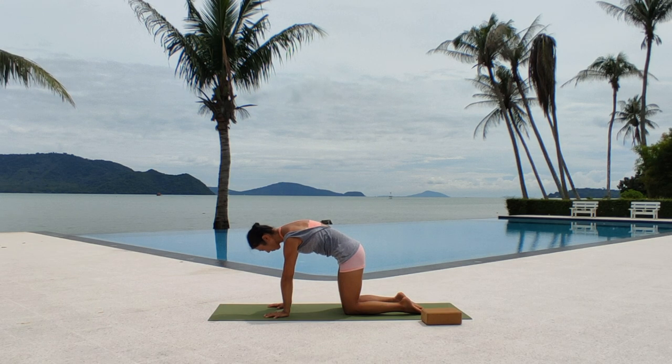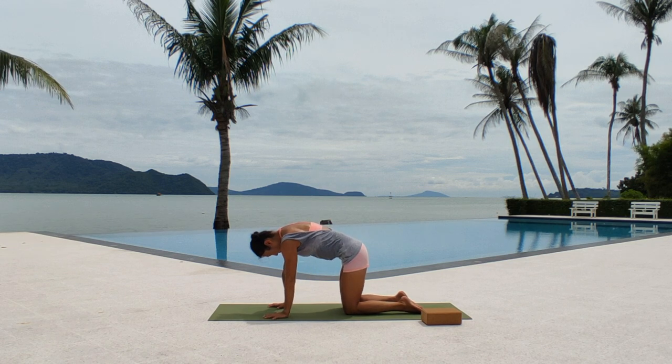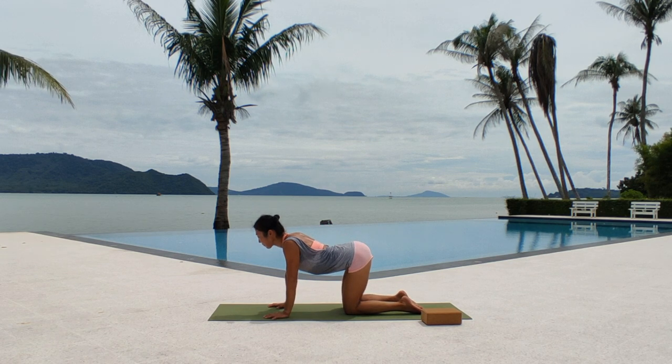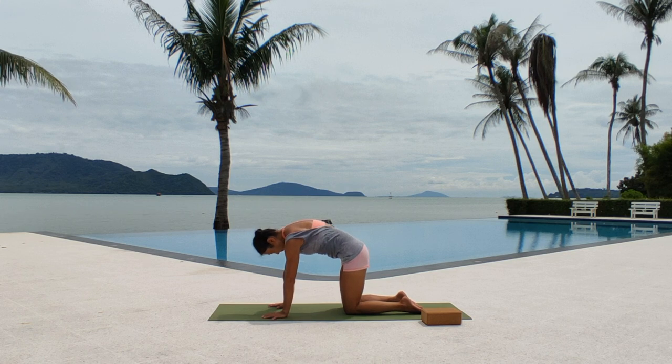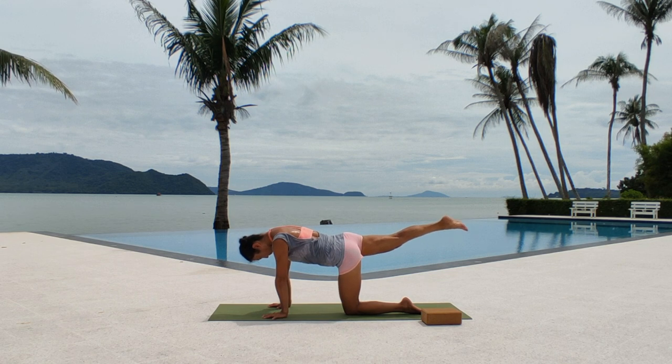On your knees from the tabletop position, engage your pelvis by tucking in. Keep this pelvis engagement, then extend one leg behind you. No arching your spine — use momentum to swing your extended leg up and down. Look down and keep your neck and spine nice and long. We do this 10 times for each leg.